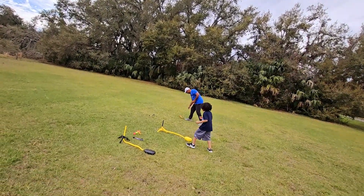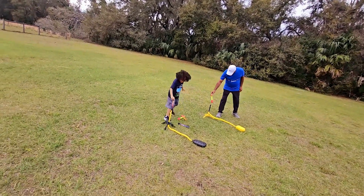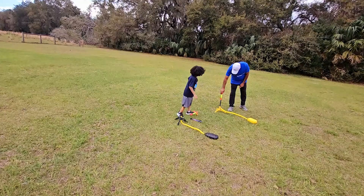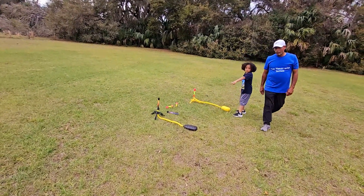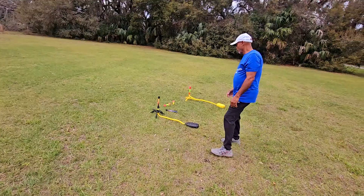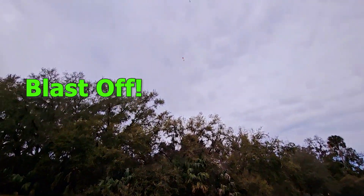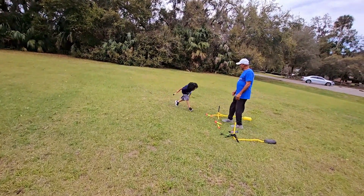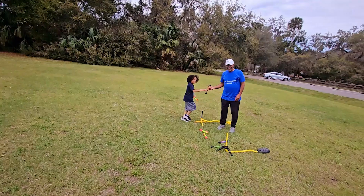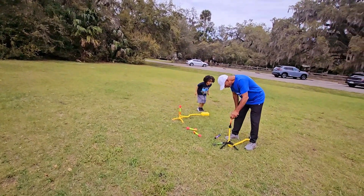Awesome. Here it comes. Oh, so close. What if I do the little one and you do the big one? Okay, that's a good idea. One, three, two, one. Whoa, here we go. Oh my gosh. I tell you, this activity will put a smile on everyone's face. It's so much fun.